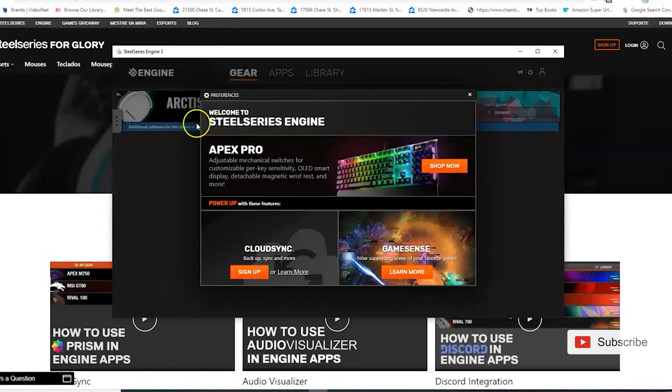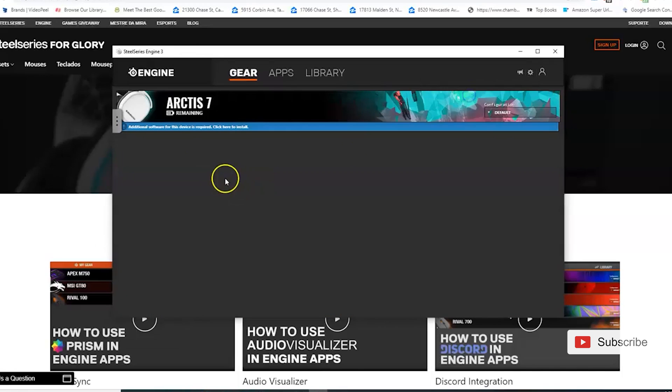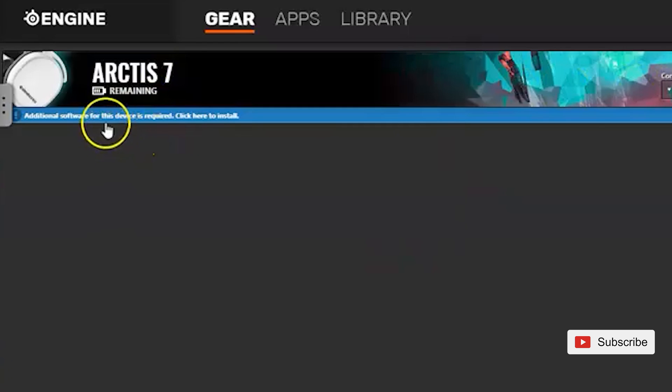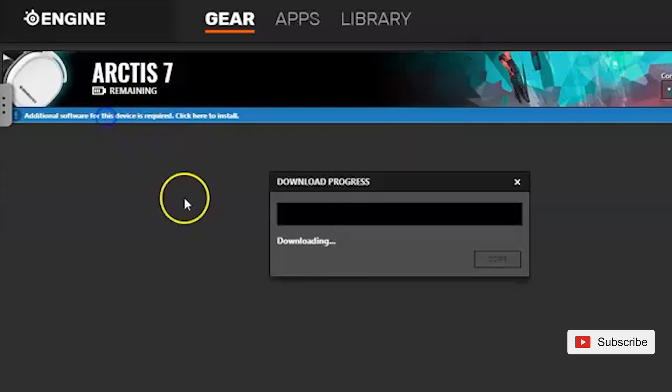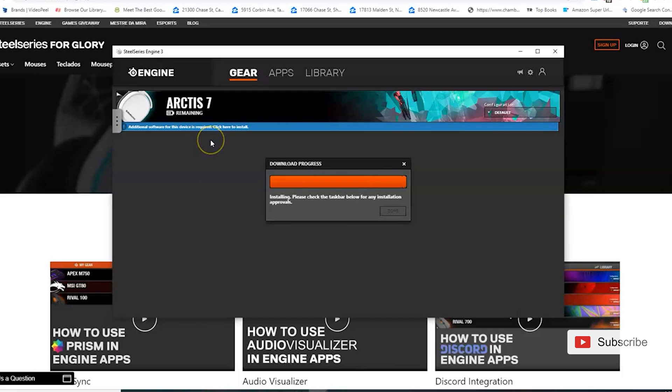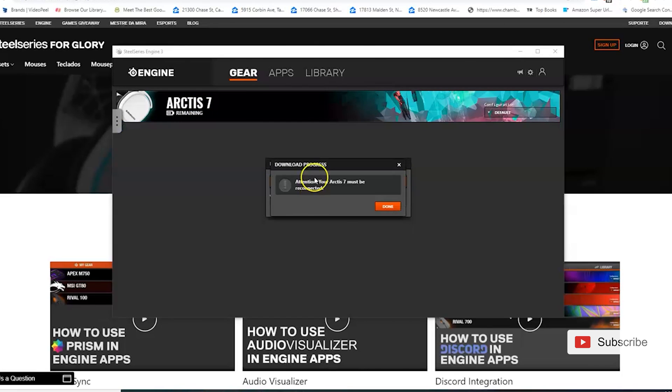After you have installed the Engine 3 software, open it and you will see that it recognizes the Arctis 7 headphones. There will be a message in blue telling you that you need to update them. Click on the message in the main screen and update the firmware. Once finished, disconnect your wireless transmitter and reconnect it again after five seconds.